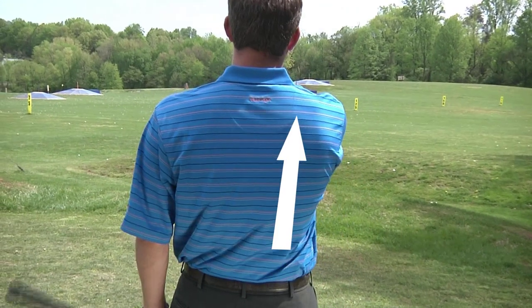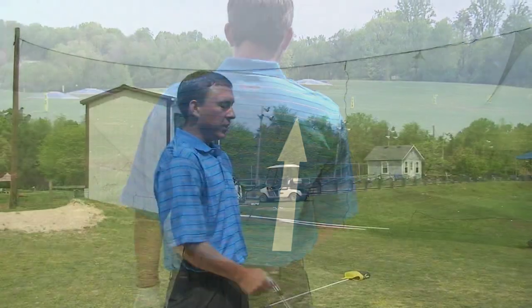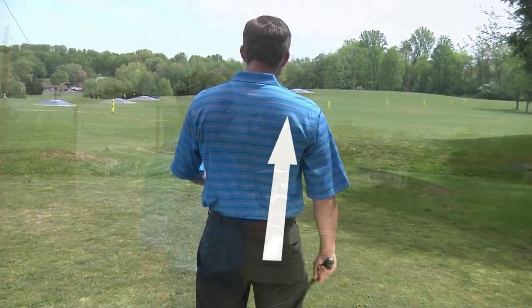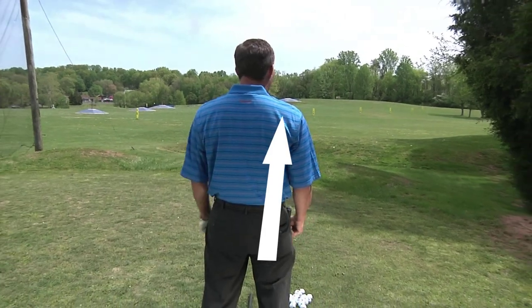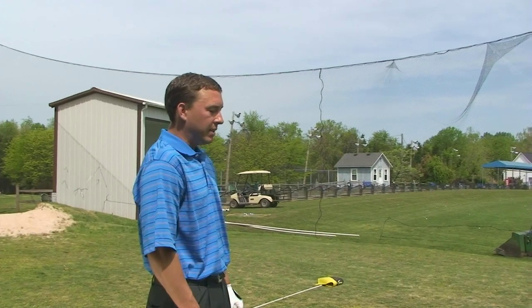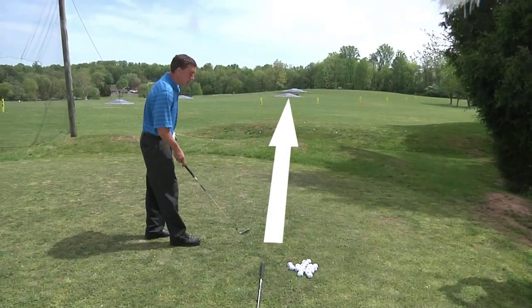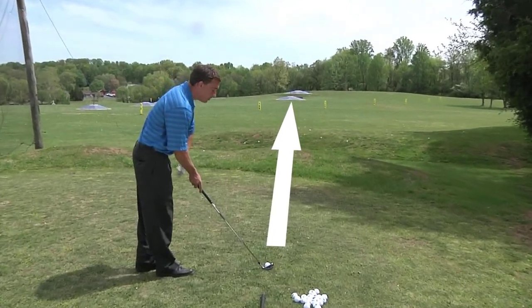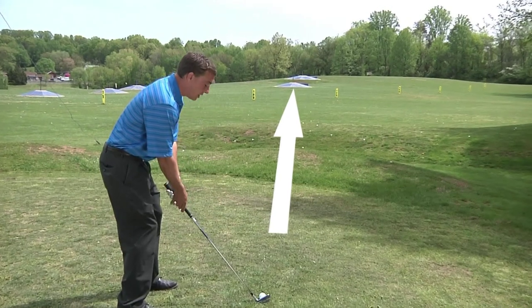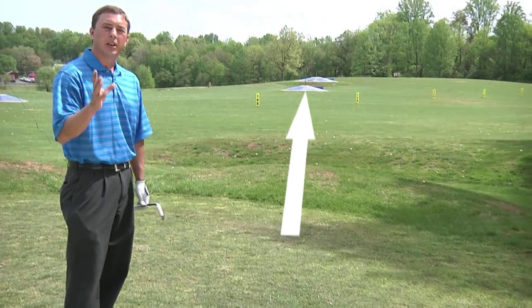As we straddle this line, we're going to imagine an imaginary line from our target through our golf ball, and we're going to try to find something like a tall piece of grass, a stick, a divot — anything of the sort that's 6 to 12 inches in front of the ball on that line. Right now, I'm looking down my imaginary line and I see a piece of clover about 6 inches in front of the golf ball. So as I approach the ball, I'm just going to keep my eye on that spot and aim my club face to the clover, knowing that the club face is aimed straight to my target 160 yards away. And that is how we're going to aim our club face during the shot.